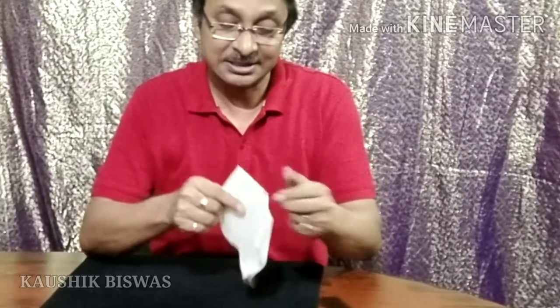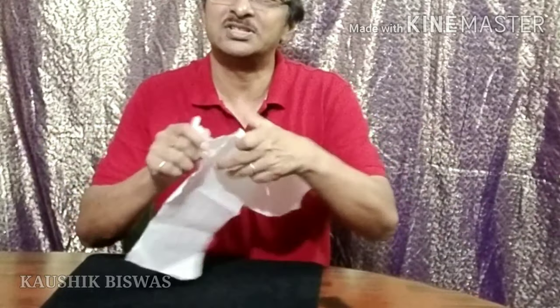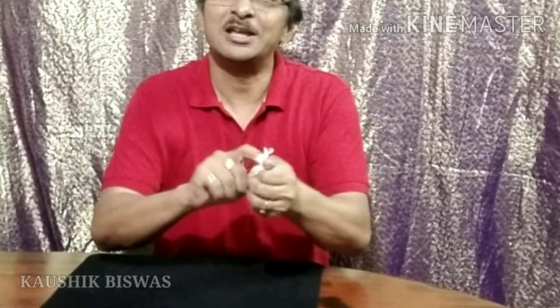Now you open the napkin and say that you are going to tear it up into pieces. Tear it into pieces — this is torn into small pieces — and then roll it up into a small ball. Now this is the ball with torn pieces, and these are the two balls of napkin which are not torn.